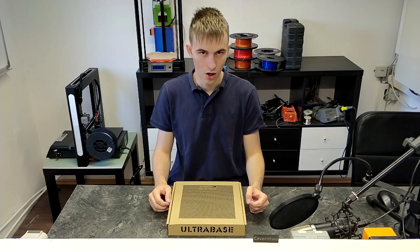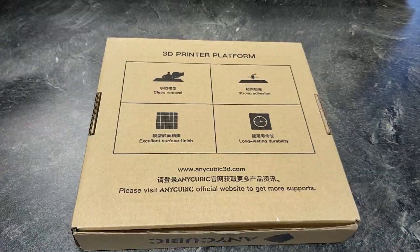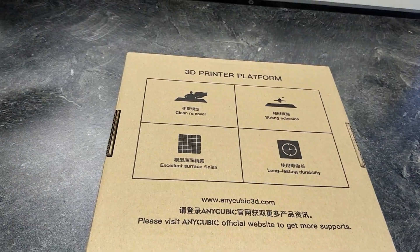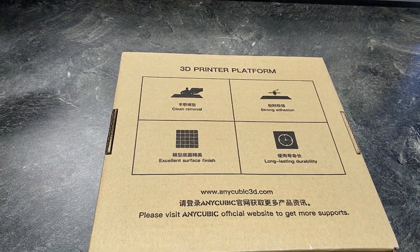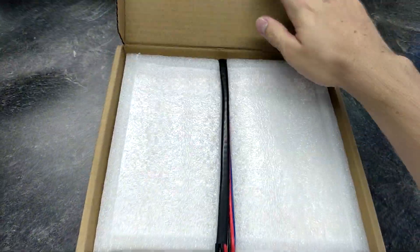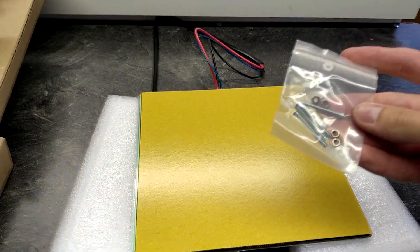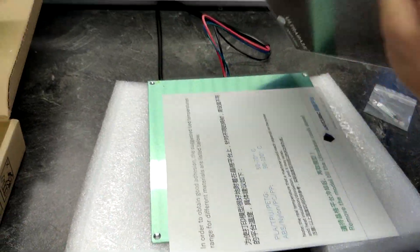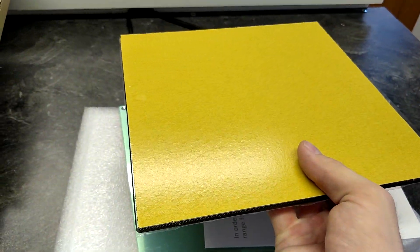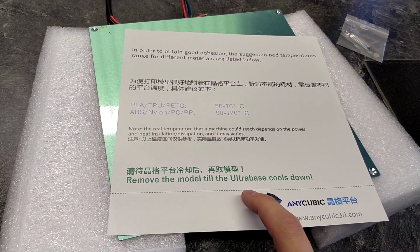So let's open the box. I ordered this on the Anycubic Aliexpress store and this one comes with the heated bed. The only reason I chose the one with the heated bed for a few extra bucks is because it was shipped from Germany, so it just took three days to arrive, which is very awesome. In the box there's also a bag of screws with proper nuts, and the Ultra Base wrapped in plastic. On the back it's just an adhesive sticker.